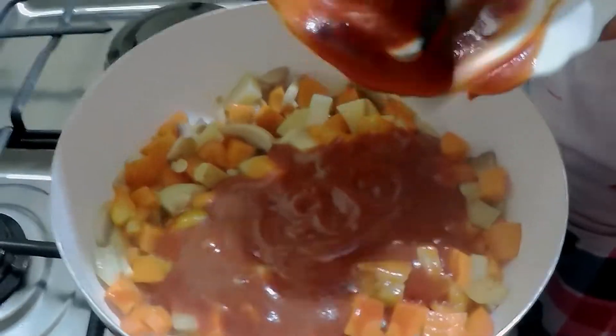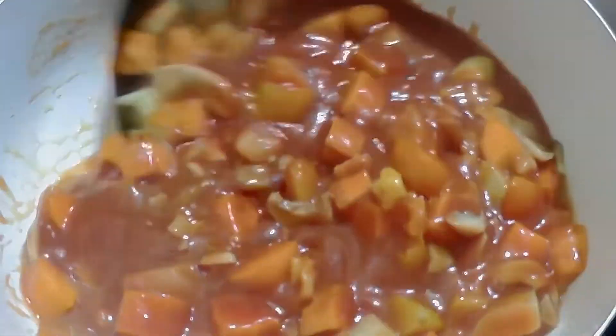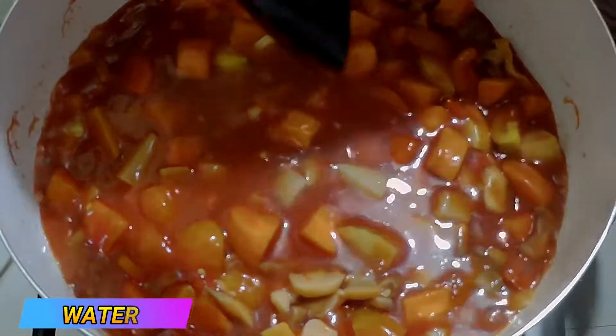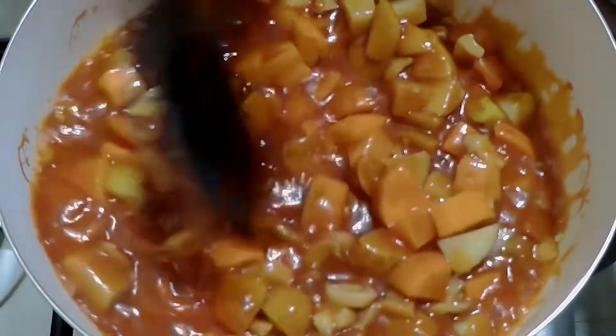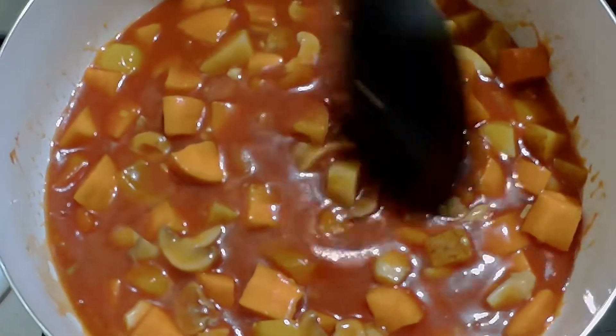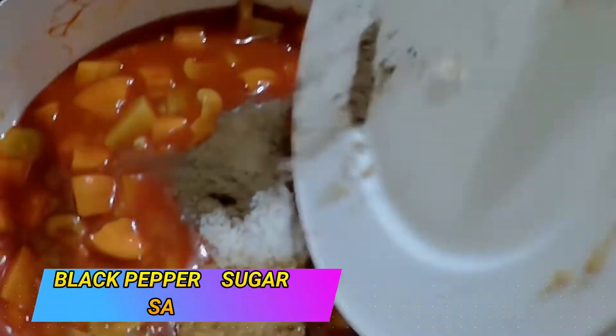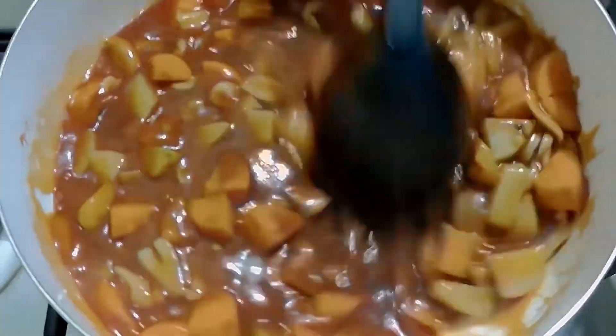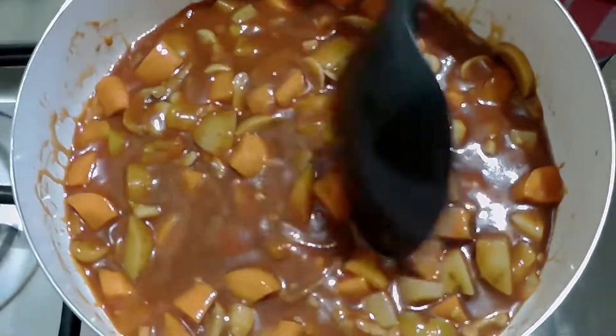Let's put in our tomato sauce and just a little bit of water. Now let's put in our seasonings and our bell pepper.